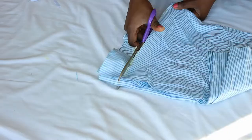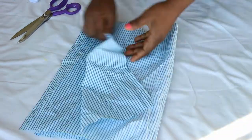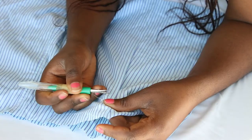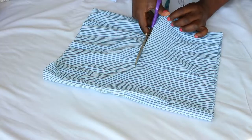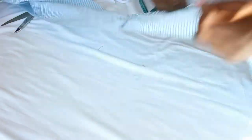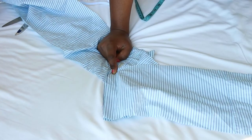Start working on the ruffle hem by straightening out the curved hem of the shirt. If your shirt has darts in them, open up the darts. Once you're done with that, fold the fabric in two, mark the middle point, and divide the fabric in half. Join the two halves of one side with a straight seam, then sew a long basting stitch at the top for gathering.